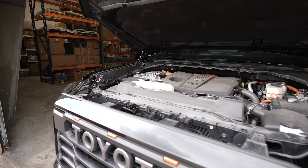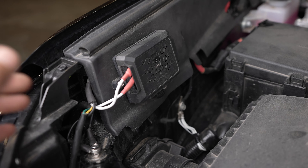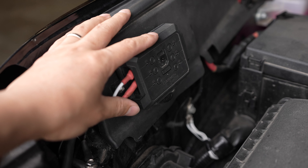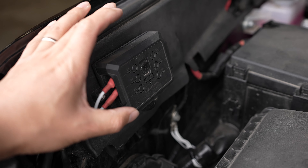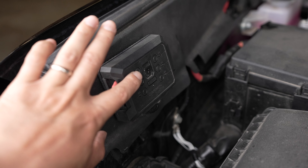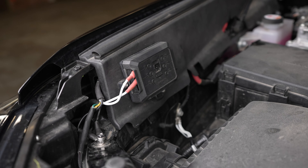We have the hood popped, and this little guy right here is the product I want to show you guys. This is made by Garmin. Garmin makes a bunch of high-tech stuff from GPS to watches to pretty much everything, but this little guy right here is called the Power Switch. It is a six-circuit system and it is super easy to use.